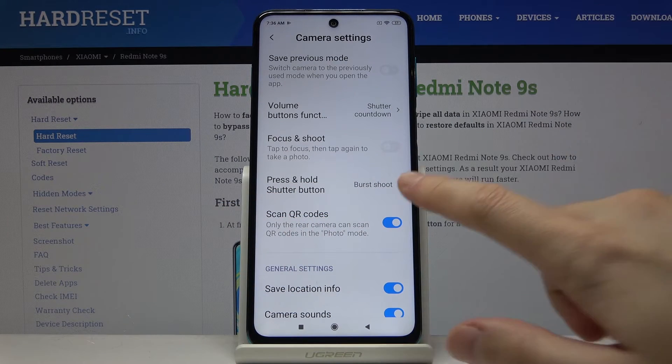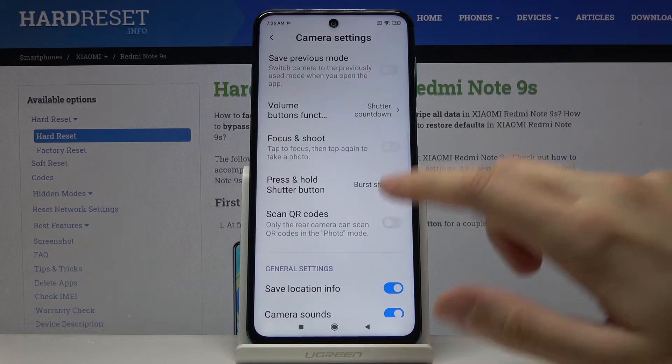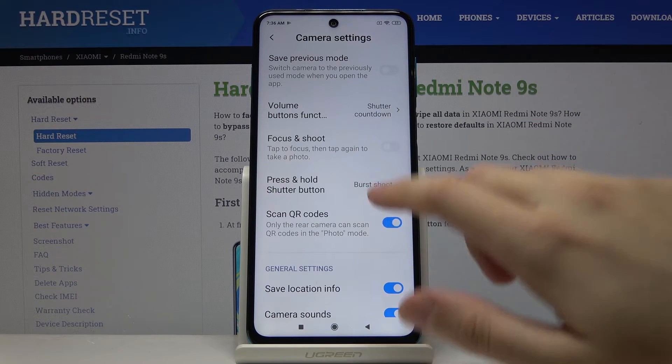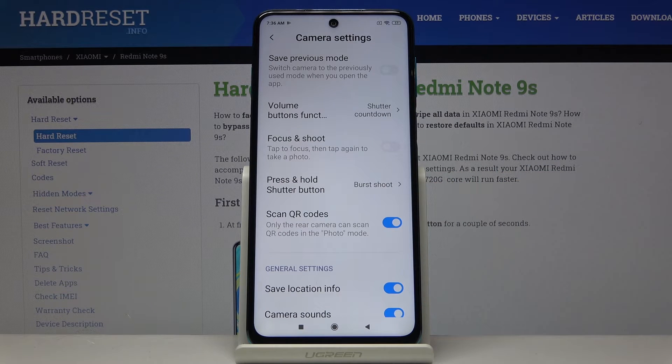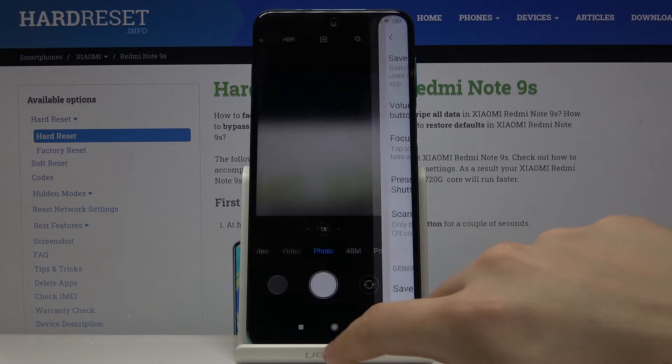By using this button we can easily turn it on and off and allow our camera to scan QRs. This is useful because when we have turned it on we don't need any other app to scan QRs. And that's all.